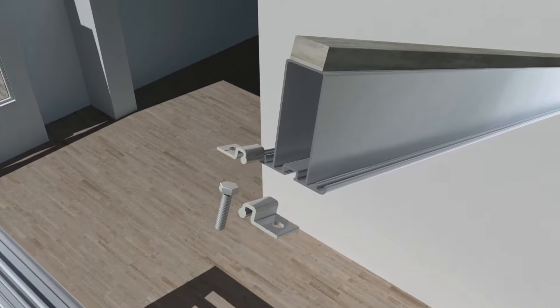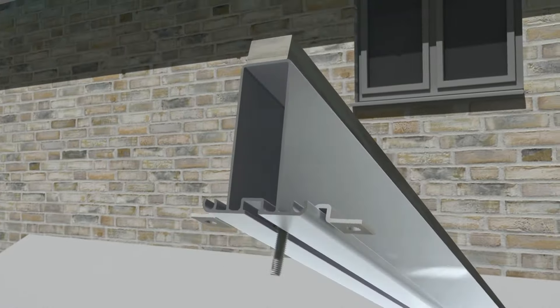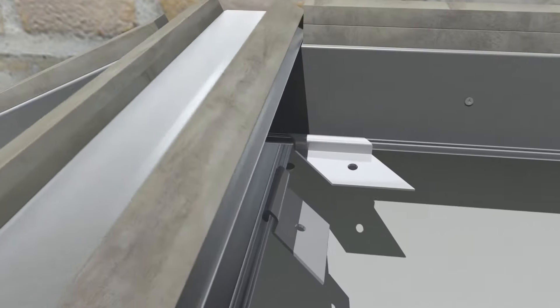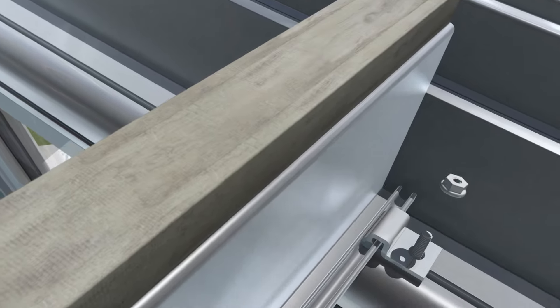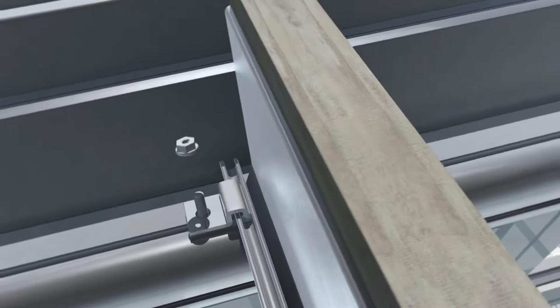Each rafter is prepared by sliding the required cleats and M6 bolts onto the slots provided. Wall plates are fixed to the wall on both sides of the ridge plate. The valley is then attached to both the ridge and the wall plate. Once in place, the rafters can be attached to the eaves by securing the cleats to the M6 bolts in the eaves.